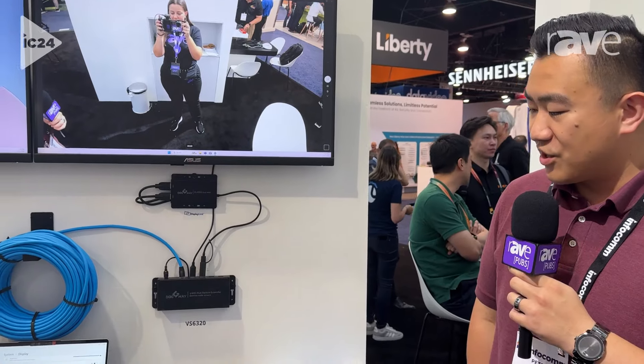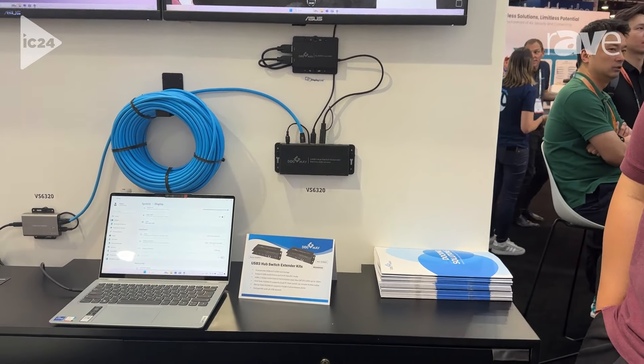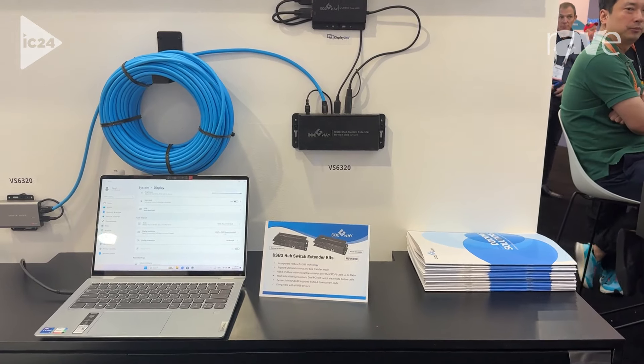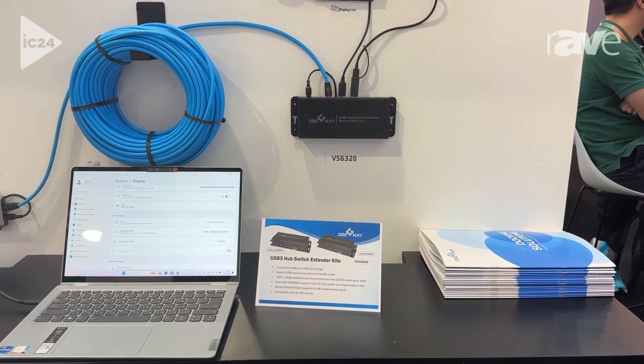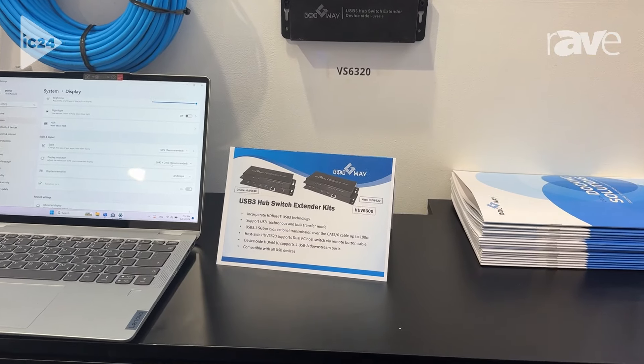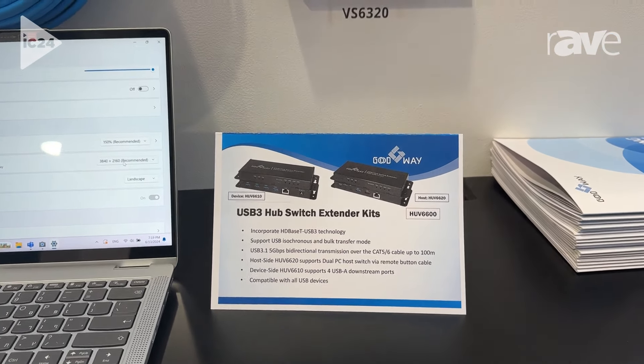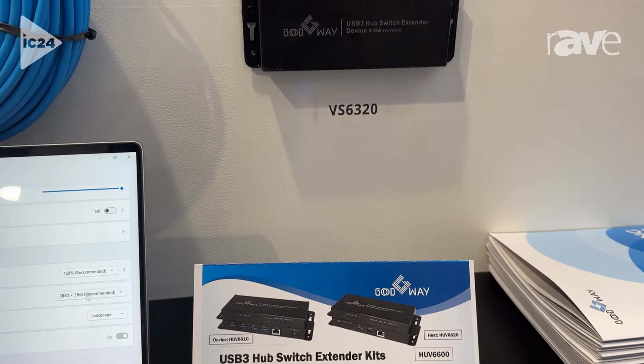Hi, it's Peter Chen here at Infocom. Here we are with the Valens booth to look at our USB hub switch extender kit. This product will be able to extend the USB extension up to 100 meters, and our combo here will be able to allow you to have two different hosts connected as a KVM switch, as well as be able to extend the USB data.